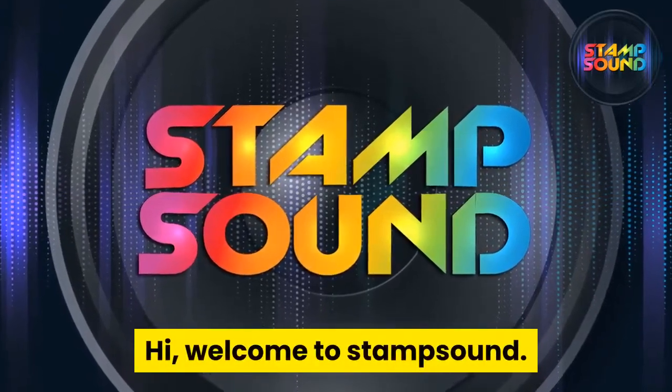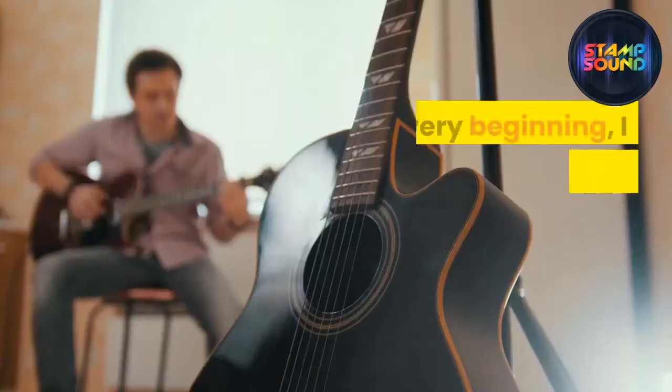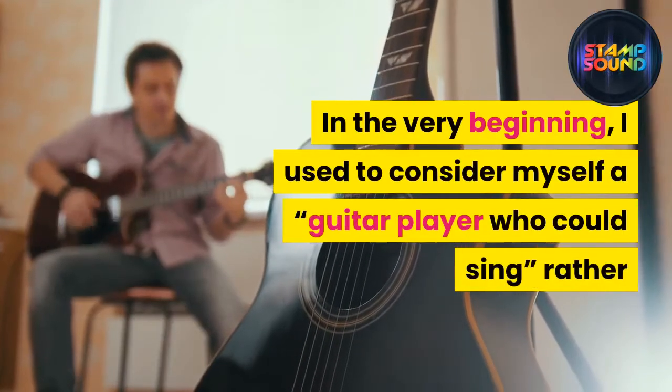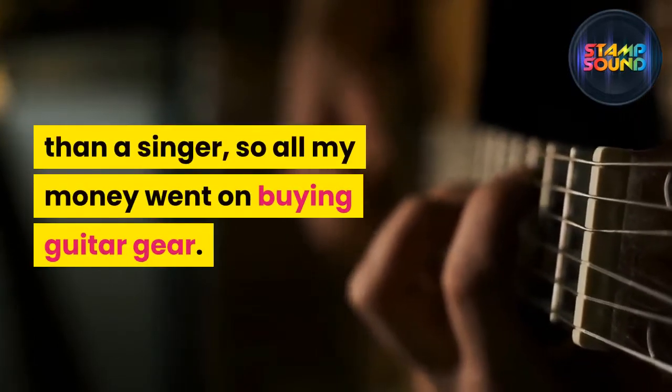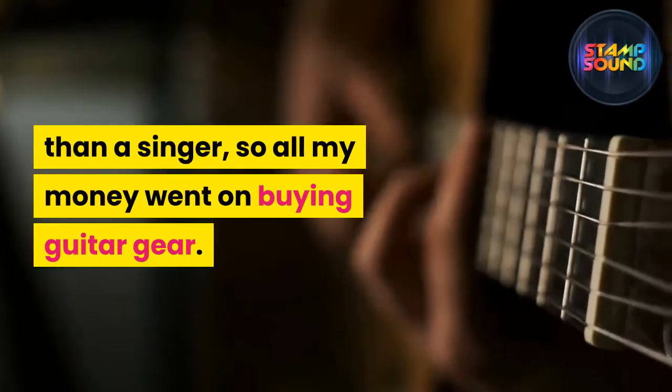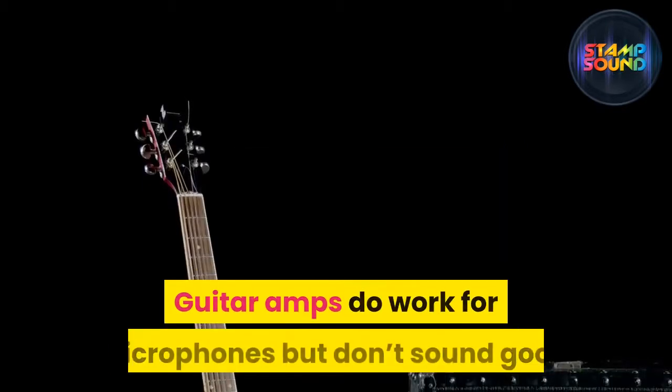Hi, welcome to Stamp Sound. I've been playing guitar and singing most of my life. In the very beginning I used to consider myself a guitar player who could sing rather than a singer, so all my money went on buying guitar gear. So, do guitar amps work for microphones?